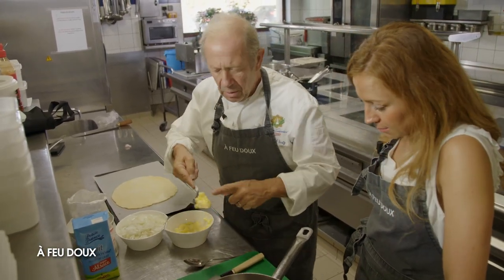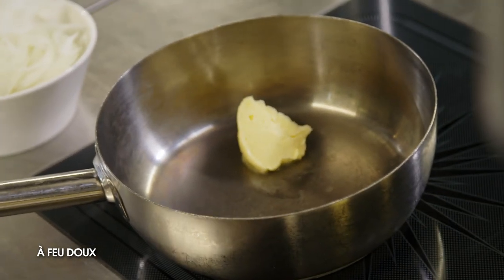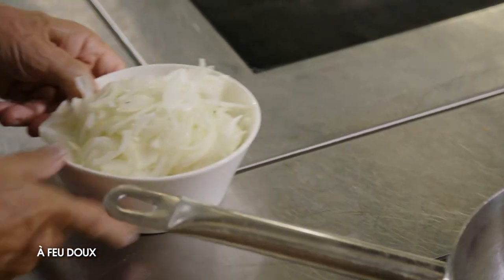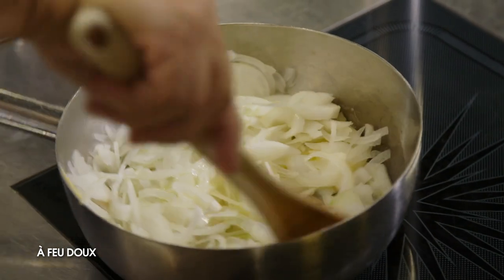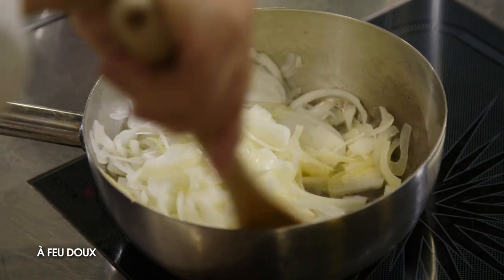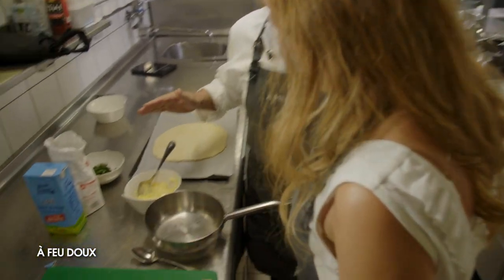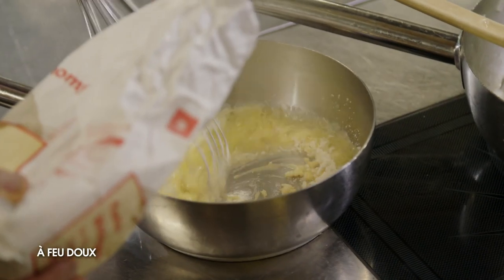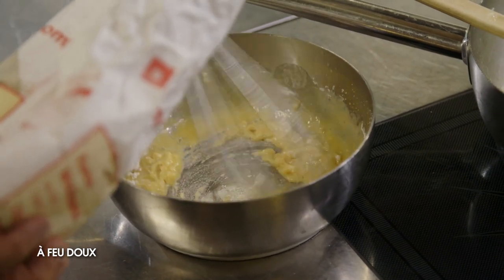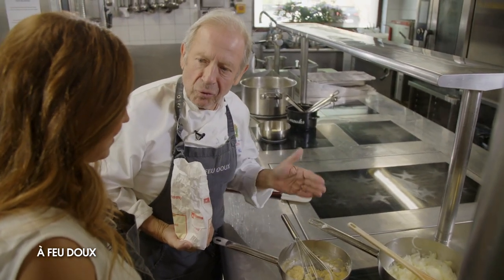On va mettre un peu de beurre, et faire suer les oignons doucement, sans les colorer. C'est un peu généreux avec le beurre. On met nos oignons qu'on a coupés, émincés finement. On laisse suer gentiment. Pendant ce temps, on va faire la béchamel. Une béchamel, c'est 50-50 : 50 beurre, 50 farine. On rajoute la même quantité de farine pour réaliser notre béchamel. C'est toujours un temps pour temps.